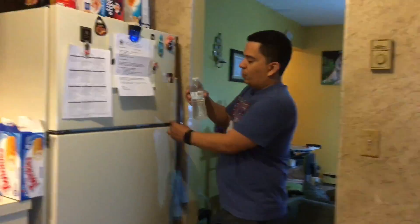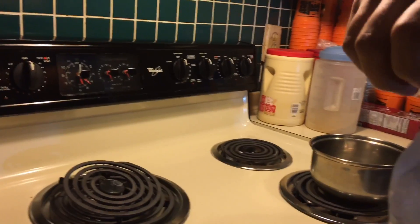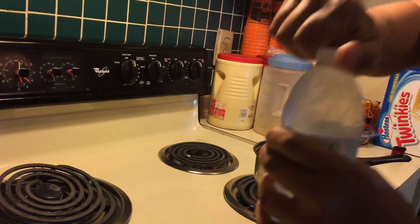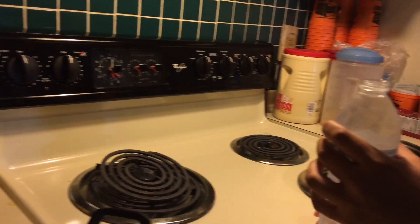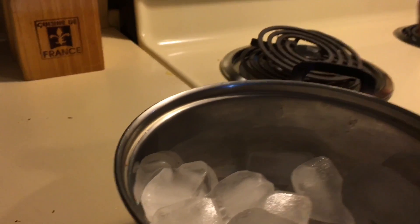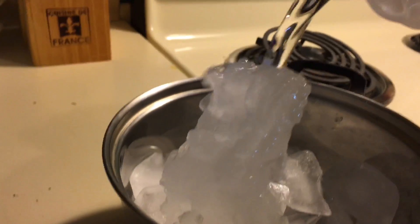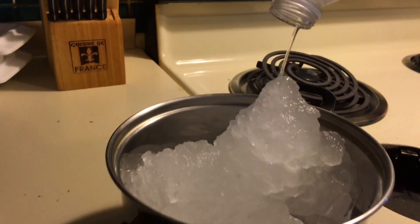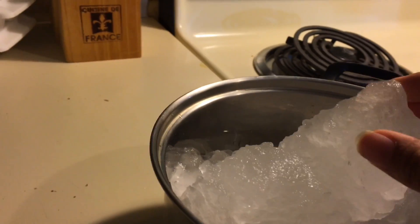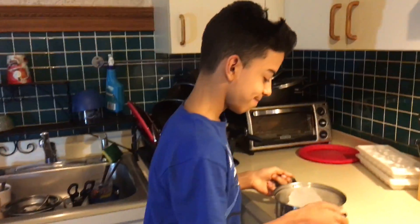I'm taking out the water bottle after two hours and 45 minutes. As you can see, it's still water — still watery. Let's see if this works. Oh my god, I don't think it's gonna work, but let's see. It turned to ice — it worked! It's really mushy. Experiment passed — it's fun, it's really mushy!